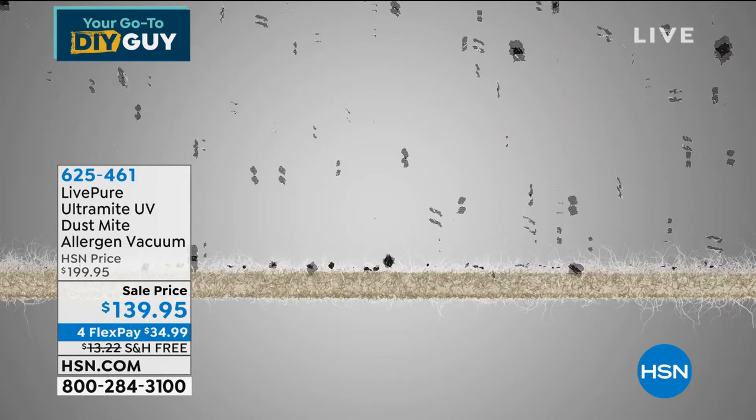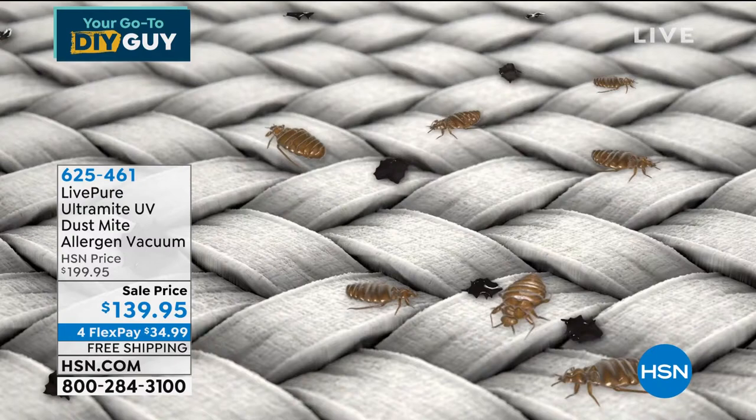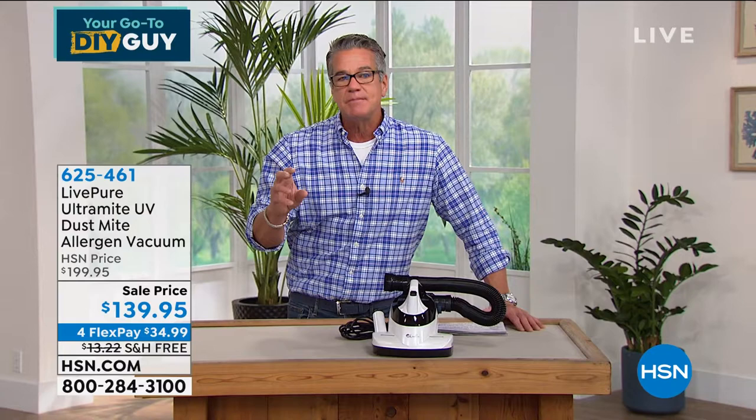This is 650 watts; the competitor is only 330 — so this is truly a powerhouse. When you totally lift it away from fabric it shuts off — that's for safety because UV is germicidal. It's not just for mattresses; it works on every textile including clothing, pet beds, and stuffed animals. At $60 off and another $20 off with an HSN credit card — spending $99 — you can get this home for $119. That's almost twice the power of what's out there.